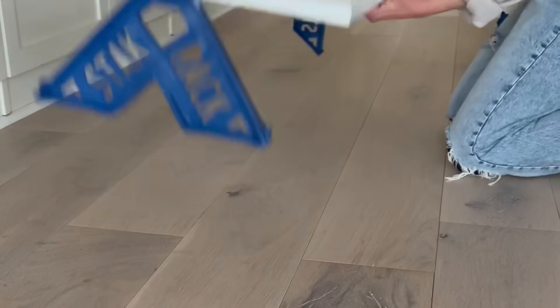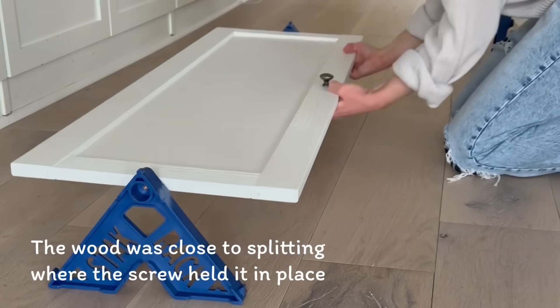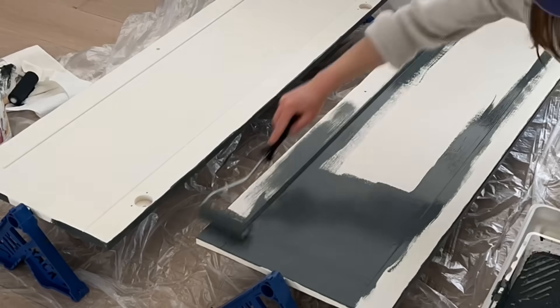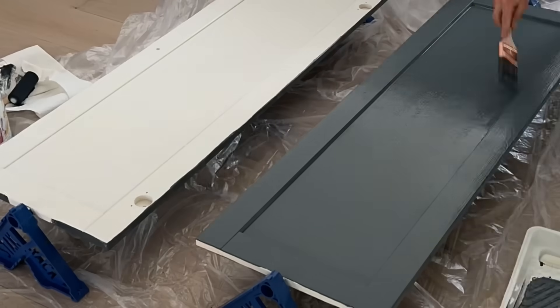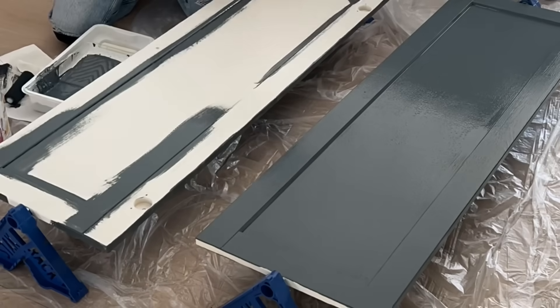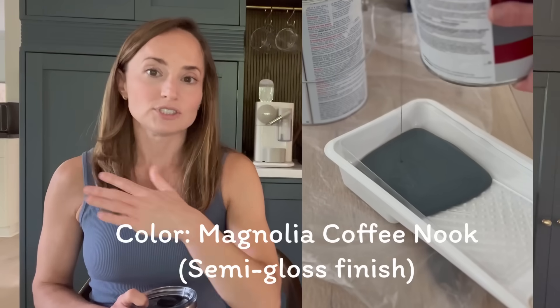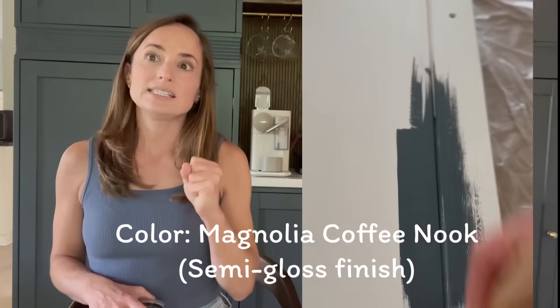For the doors, I used these little triangles to prop them up — I think they're made for thicker closet doors. They were pretty convenient because they can be stacked and flipped over, making it easy to paint all sides. The paint color I used is Magnolia Coffee Nook. I used Benjamin Moore Advanced trim paint because the Magnolia trim paint was out of stock, so they color-matched it for me. I did two coats, made sure to follow the directions, and let it cure in between coats — I think that's very important.